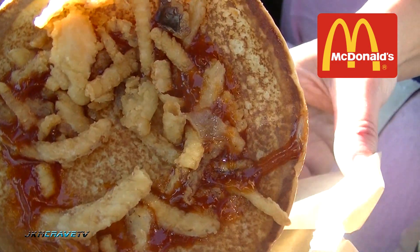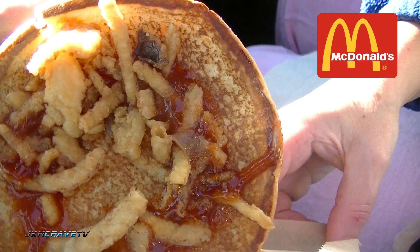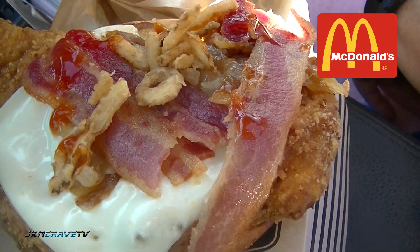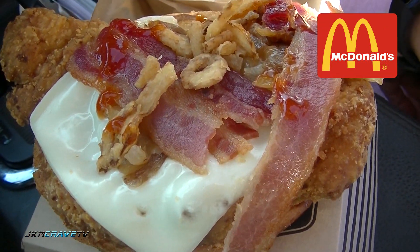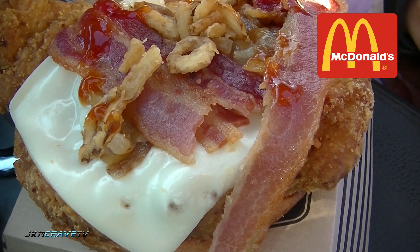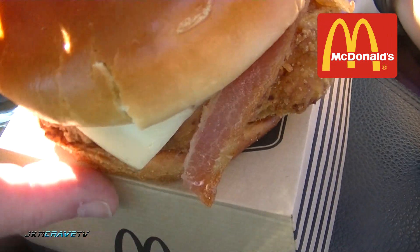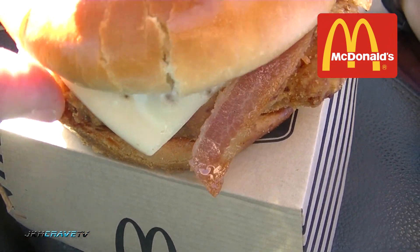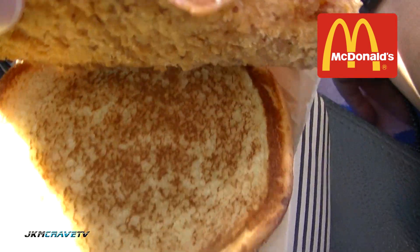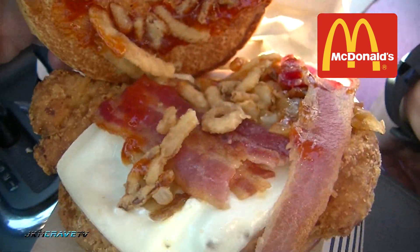We've got a very, very nice toasted bun. We have some onions on it. A little bit of — I do see some bacon underneath. A little bit more barbecue sauce. I do see some cheese. And I do see one crispy chicken. This is barbecue sauce, honey, not ketchup. Oh, absolutely, it's barbecue sauce. I stand corrected, guys, and I wholeheartedly apologize for that.